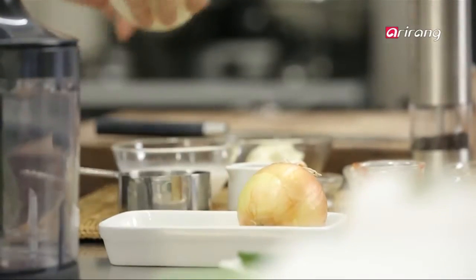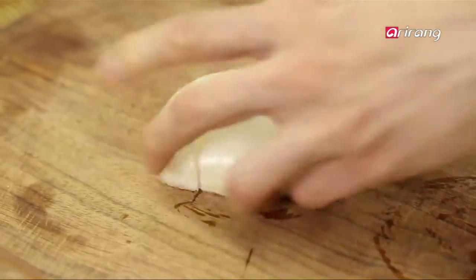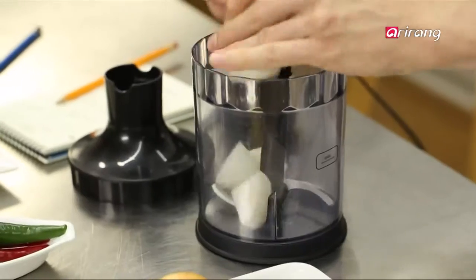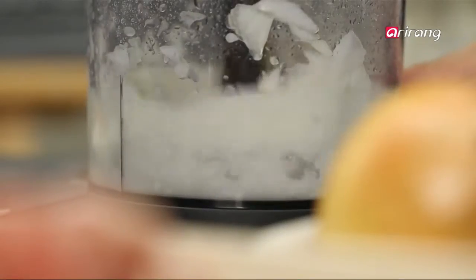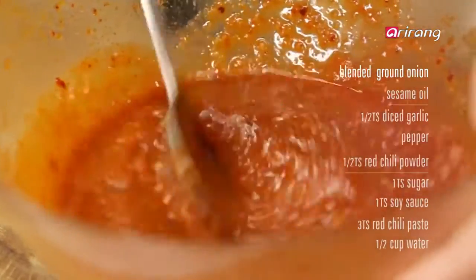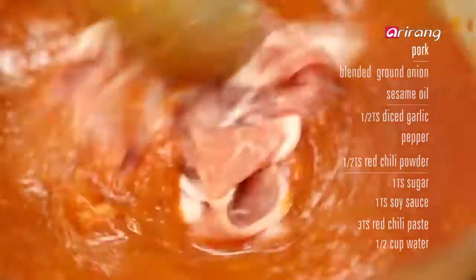Now for the yangpa — dice half an onion in a blender and add it to the marinade. The onion will soften the pork. Mix well and let it soak.